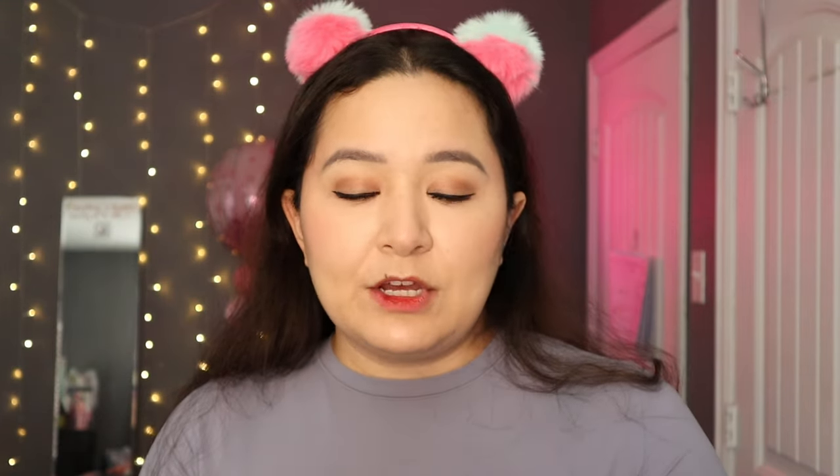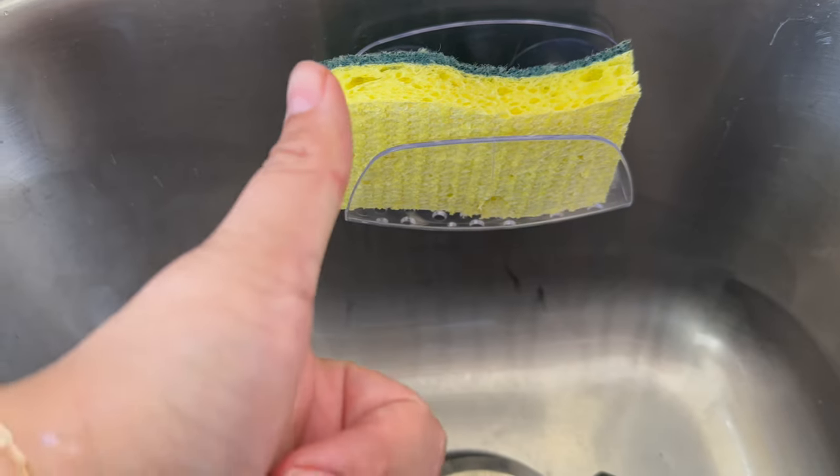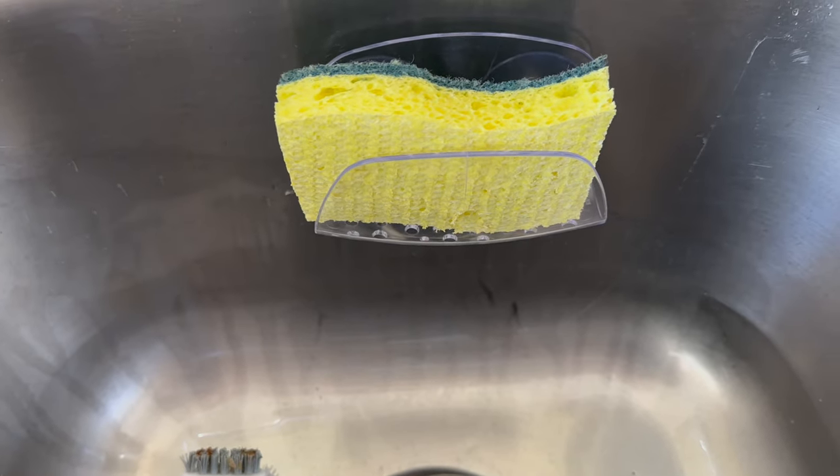The next product is this sponge holder. It seems like a basic item but honestly we don't have one — we usually keep our sponges in a little plastic container. I wonder if these little suction cups are going to stay on my sink, so we'll try it and let you guys know. I'm super excited to have this.